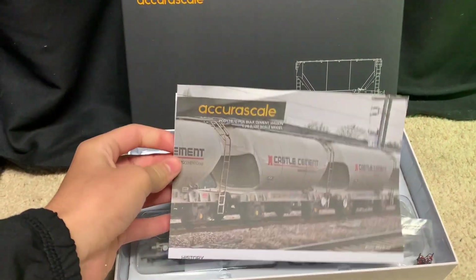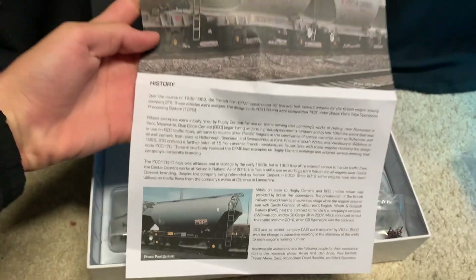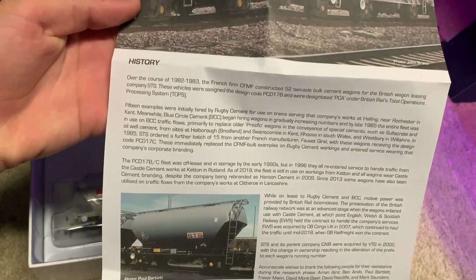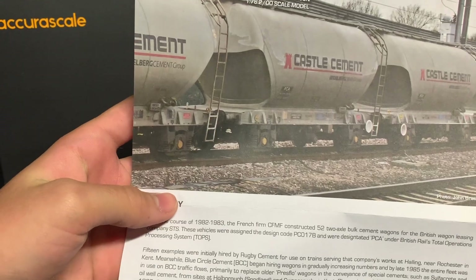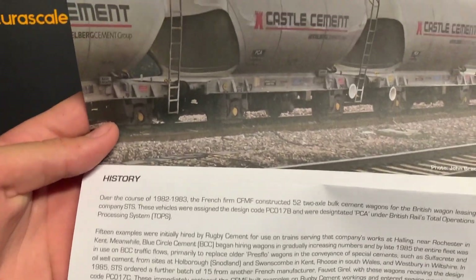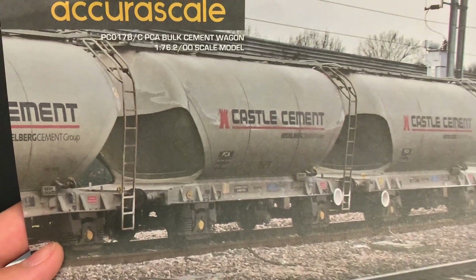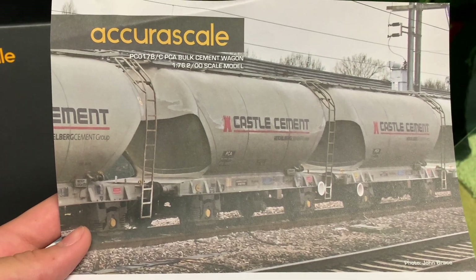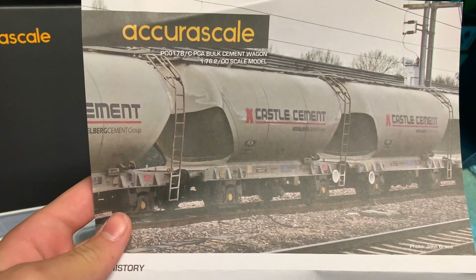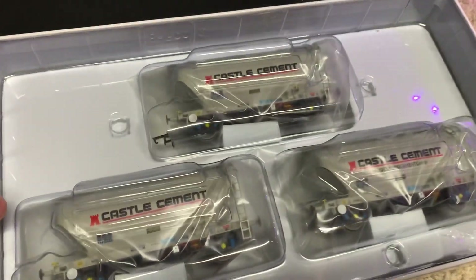When you open the box, you get a nice little bit of history about the wagons — you can pause the video to read it. It's really quite in-depth and a really nice thing for them to add. It's not like the normal bog-standard text you get on the back of a box — they've actually put real effort in here. You've also got some nice photos set in the 90s of the wagons in action, which would be great reference if you wanted to weather them.